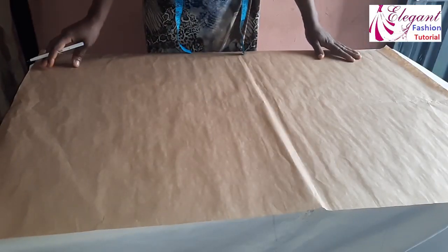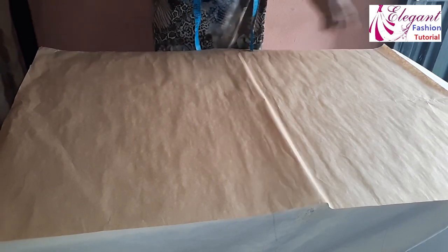For those of you who have not subscribed to my channel, please kindly subscribe, click on the bell icon to be notified anytime I publish another video, and don't forget to share it with your friends. Now I'll use this pattern paper to demonstrate — I'll fold it into two equal parts.